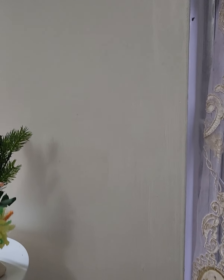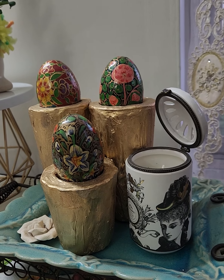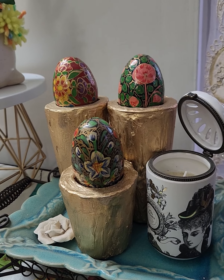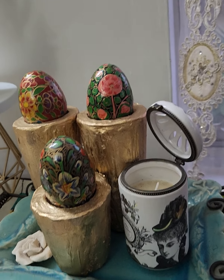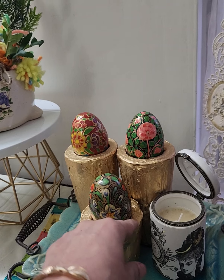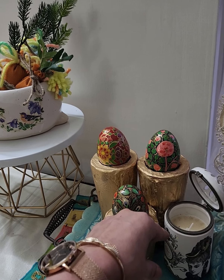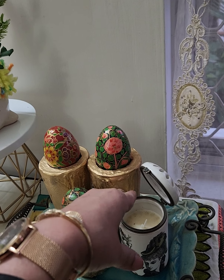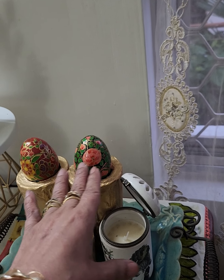Another recycled DIY project is my egg stands. This is very easy to make — just take an old plastic cup lying at home and then pour in any concrete mixture, white cement, or whatever you have lying around the house. When it's still wet, put the egg you want to place on this stand, then just let it dry. Make sure you wrap your egg in plastic cover so that it doesn't get stuck to the mixture in the plastic cup.